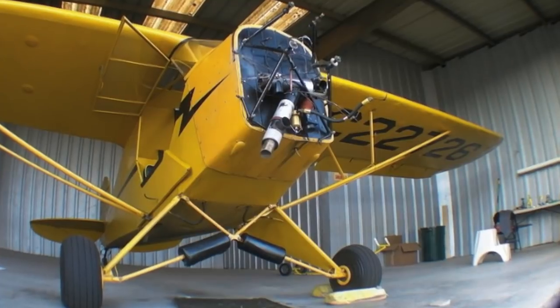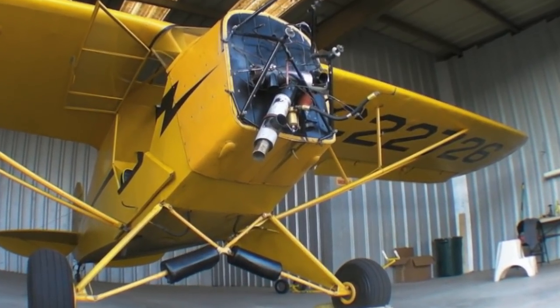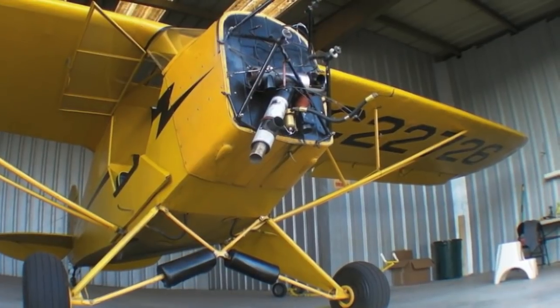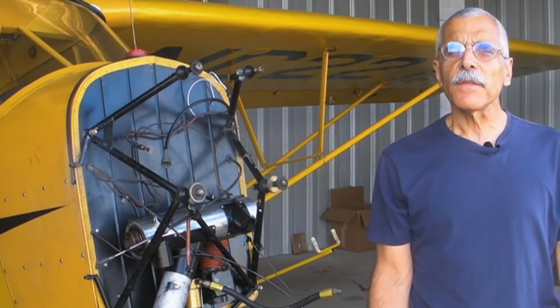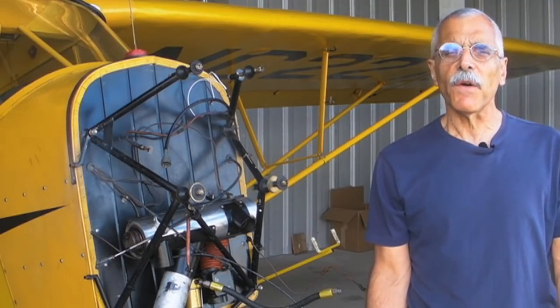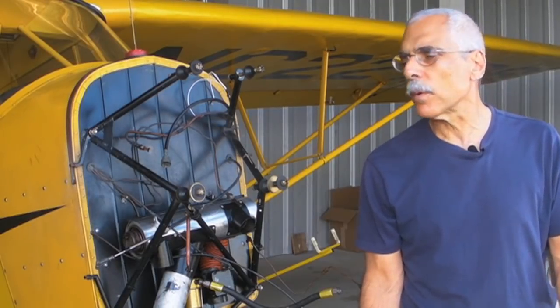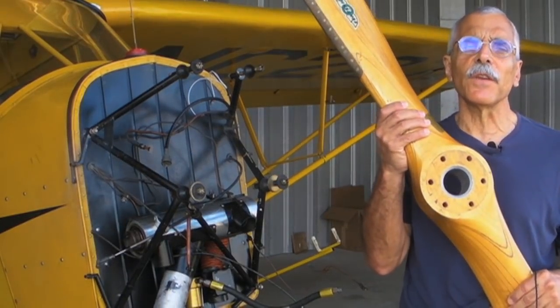Isn't this just the saddest sight in general aviation? A hangar-bound airplane with the engine ripped out of its nose. Hello everyone, I'm Paul Bertarelli reporting for AvWeb and Aviation Consumer. This is our 1938 J3C Cub. We're getting an engine overhaul and we're upgrading from a 65 horsepower engine to a 75 horsepower engine, and in order to absorb that enormous amount of torque, we're going to need a new one of these — a Sentinich wooden prop.